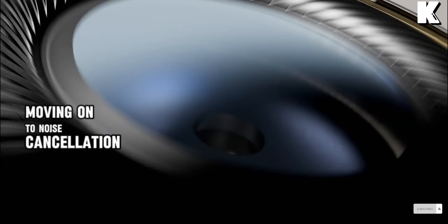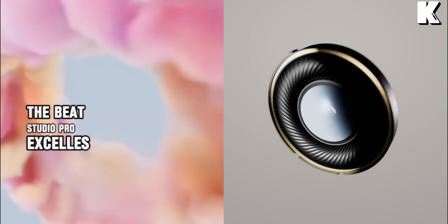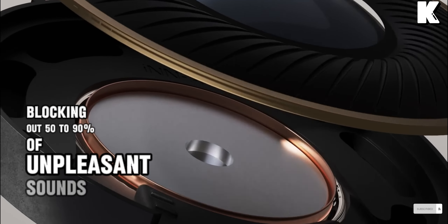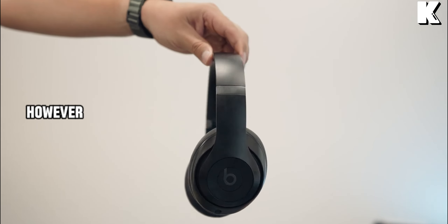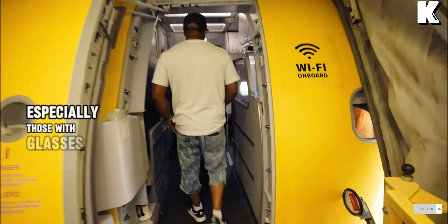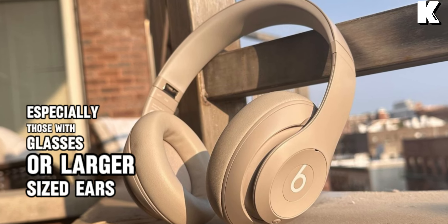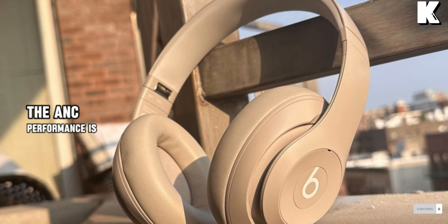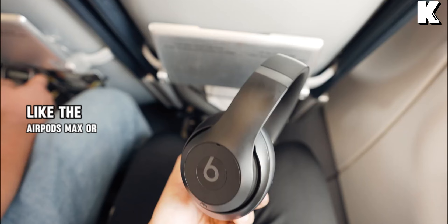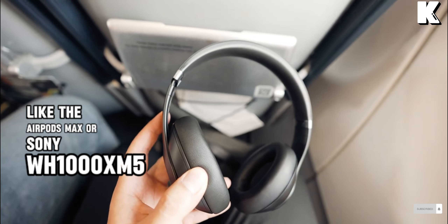Moving on to noise cancellation, the Beats Studio Pro excels when there's a good fit, blocking out 50–90% of unpleasant sounds. However, achieving that optimal fit can be a challenge for some users, especially those with glasses or larger-sized ears. The ANC performance is solid but falls slightly behind top competitors like the AirPods Max or Sony WH-1000XM5.